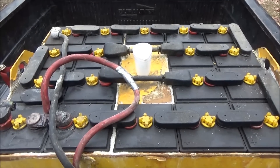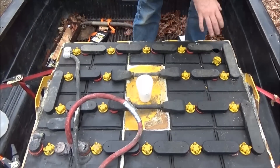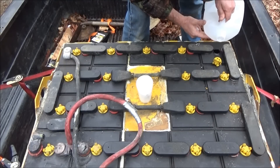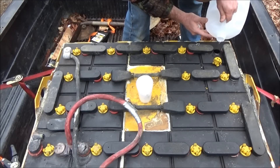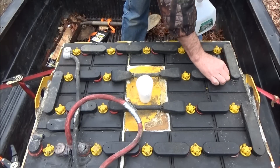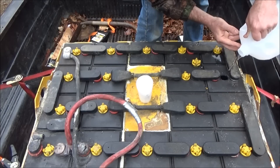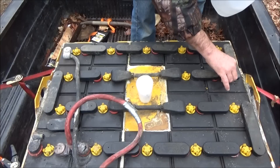I want to make sure and test every one of the cells, so let me set up the tripod higher. I need to make sure all the cells are filled first - this is distilled water only. You want the water to come just above the top of the plates, about a quarter inch above. I'm pouring it in and I'll let it settle and sink down in between the plates properly. They're not very low from the look of the first couple - the battery might not be as bad as I thought.